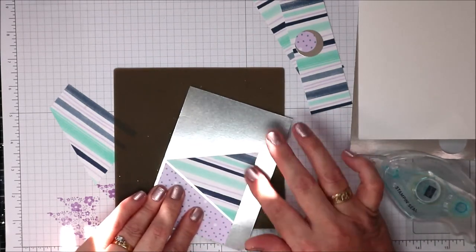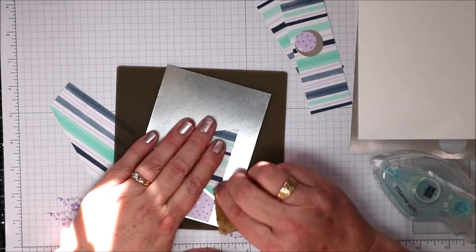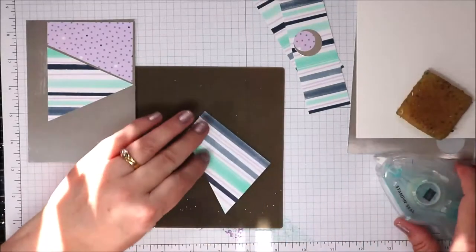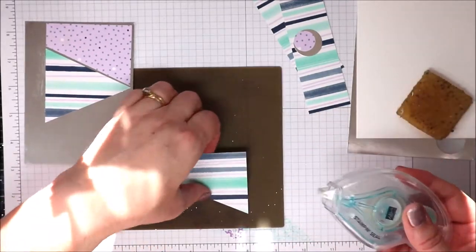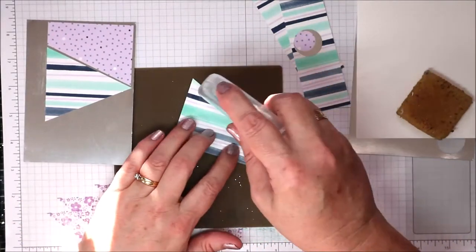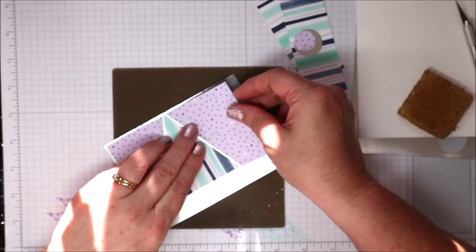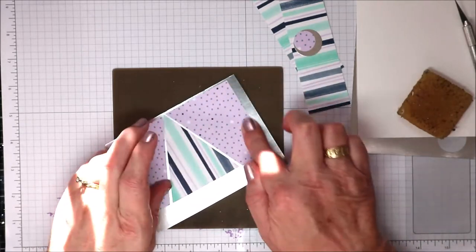I might have a bit of glue coming out, but my handy dandy glue eraser soon gets rid of that. Last piece — back in with the seal on all four sides, or at least all three sides — and then we're going to come back in with a sixteenth-of-an-inch gap between the two pieces.